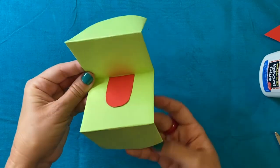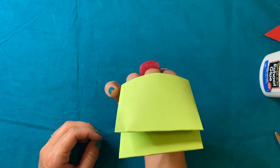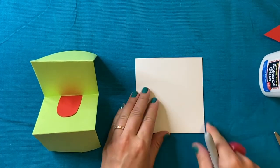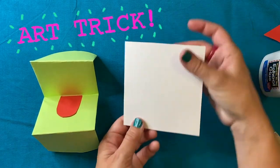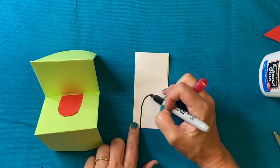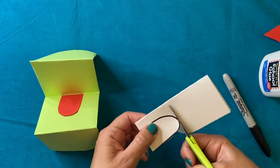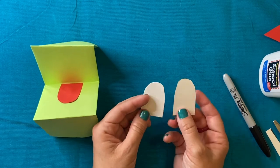I'm going to glue my tongue to the inside of the mouth on the bottom, so that if I put my hand in my paper puppet and opened it up it would look like my paper puppet is saying 'ah.' Next, I'm going to create some eyes using white paper and make that same really long U shape. I'm going to fold my paper in half first — because if I want two eyes that look the same, I fold the paper, draw the shape, cut on that line, and voilà — now I have two identical pieces.